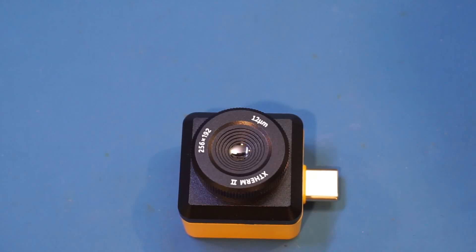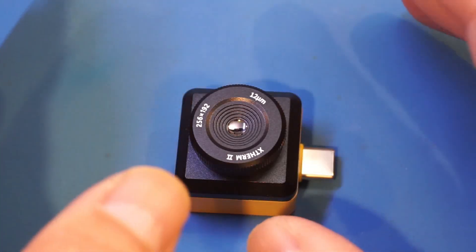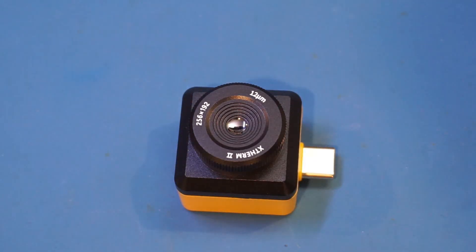Nowadays, we're seeing more and more of these thermal imagers made specifically for smartphones. One of the key advantages is that smartphones today are very powerful, which typically translates into faster operation and ease of use. For instance, you can easily record infrared videos and send them to your computer from your smartphone. This is something a lot of standalone devices lack.